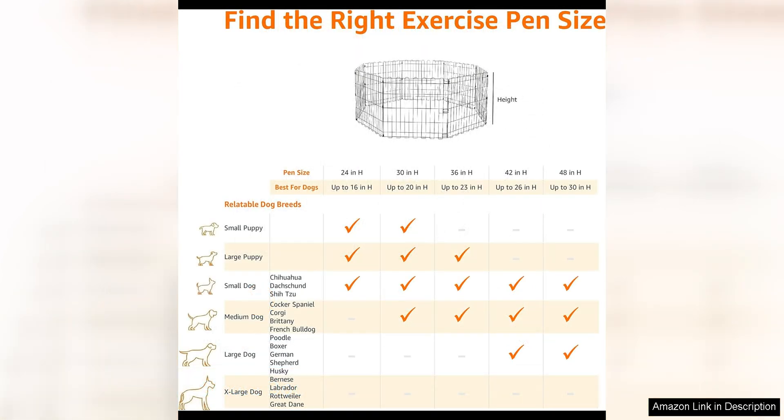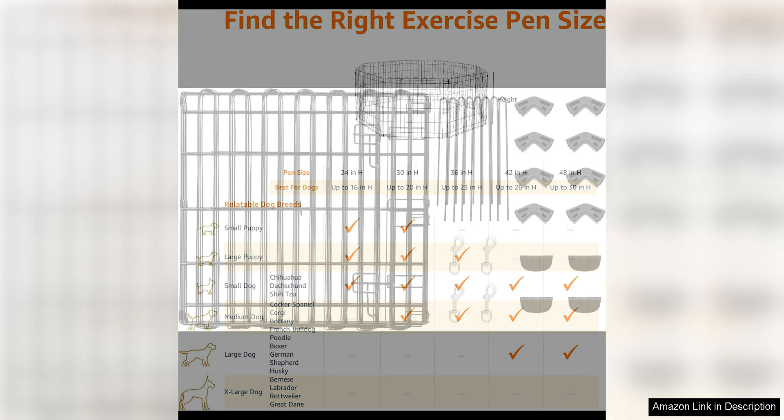This playpen is available in a variety of sizes, making it suitable for dogs of all breeds and sizes. Whether you have a small toy breed or a large breed dog, this playpen can accommodate your pet's needs. It is also suitable for use with other small animals such as rabbits or guinea pigs.